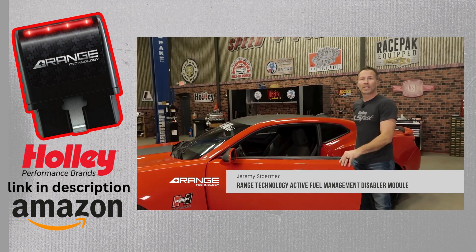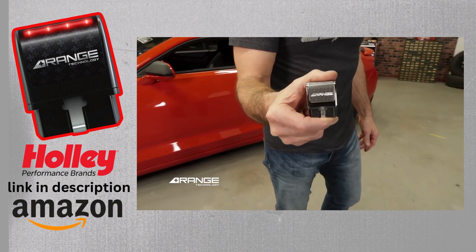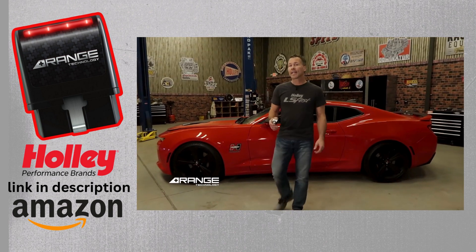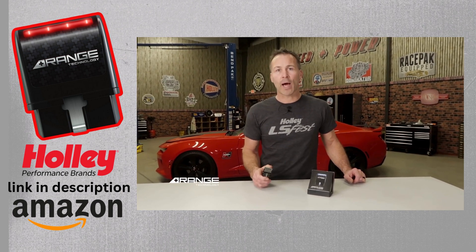Don't let your vehicle's active fuel management system take all the fun out of your ride. Deactivate it with an active fuel management disabler module from Range Technology. While active fuel management systems may save you some changes to pump, they can also rob your vehicle's performance, reliability, and throttle response.